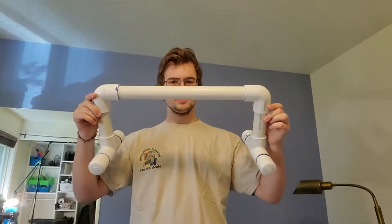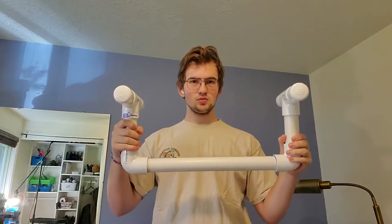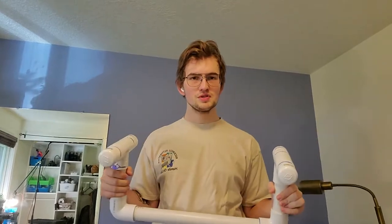This is a parallette that I made in just a few minutes with a chop saw and a bunch of PVC end caps and some PVC glue.